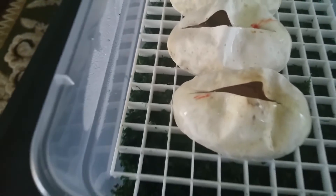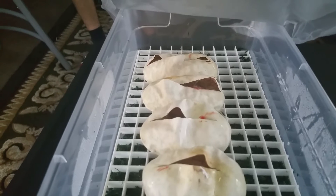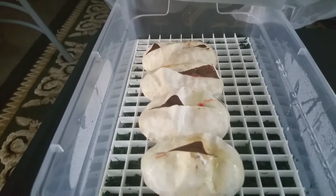Everybody looks like the yolk is sucked in and everything looks good. It should be coming up about a week or so. I'm gonna put them back in there. This was a genetic stripe pastel to the banana or the clown pastel.